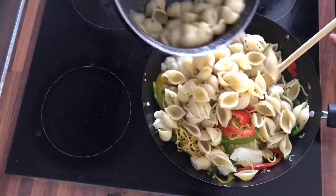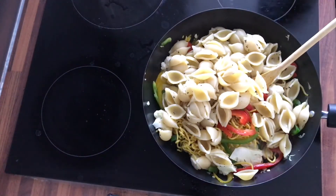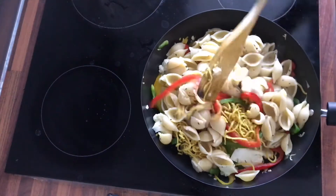This part is totally optional — I added some leftover pasta so that it won't go to waste.